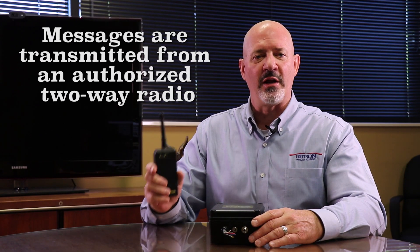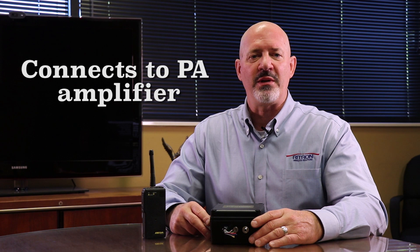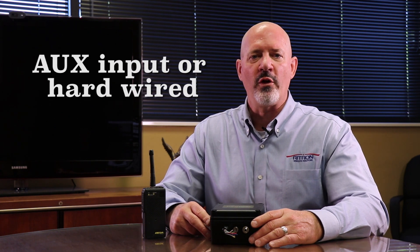The radio to intercom bridge is a land mobile radio receiver, meaning that it receives voice messages that are transmitted from another authorized two-way radio. When a message is received from a transmitting radio, it is able to relay or bridge that message to the PA or intercom system by connecting with the PA system's amplifier through the aux input or the hardwired PA amplifier through the 600 ohm mic input.